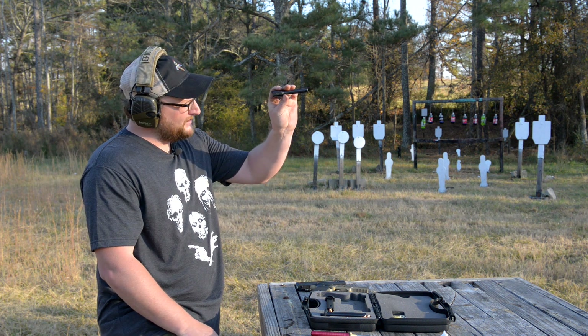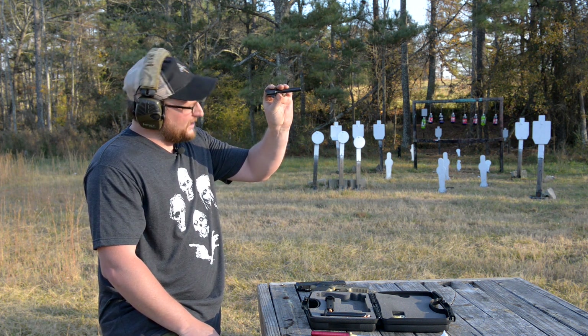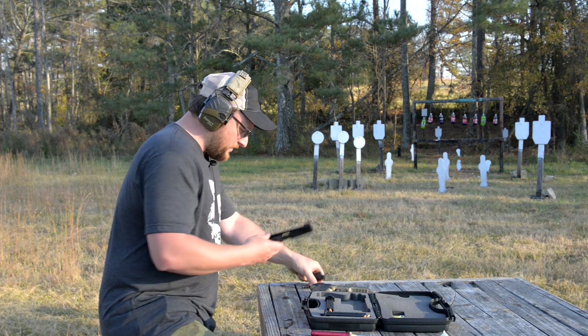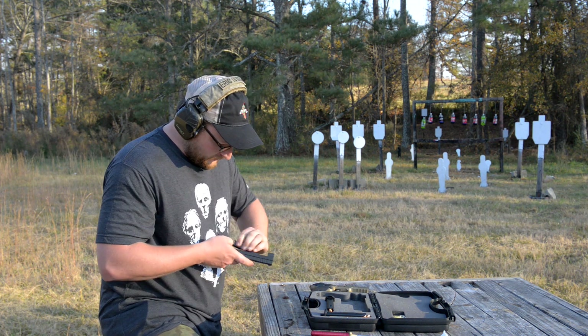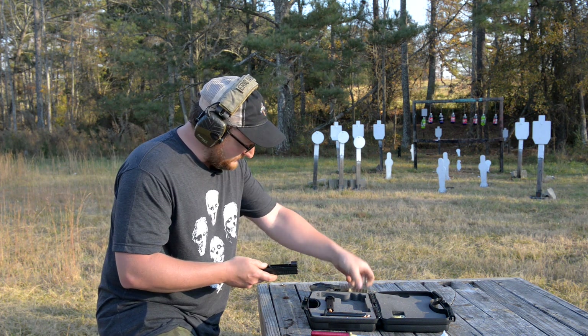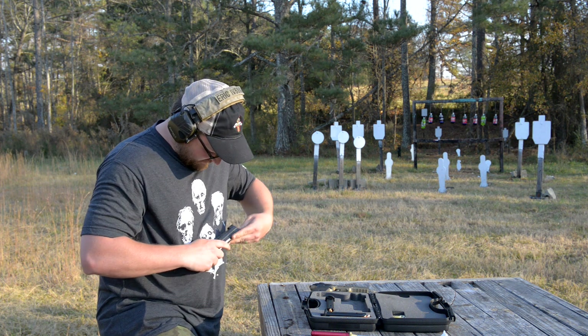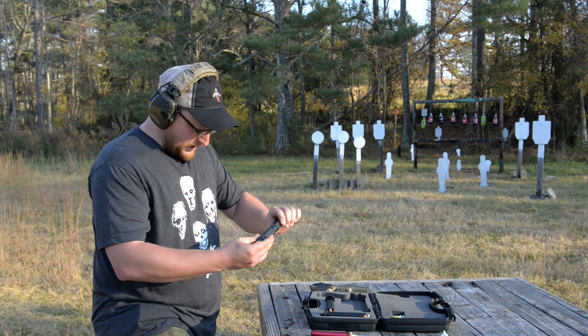Standard cut rifling, pretty standard fare. Looks like we got a right hand twist barrel. We're going to put the gun back together. Doesn't appear to be any real heavy preservatives on the slide at all, so we're not going to worry about wiping that down. Goes back together pretty much just like any other type of pistol.